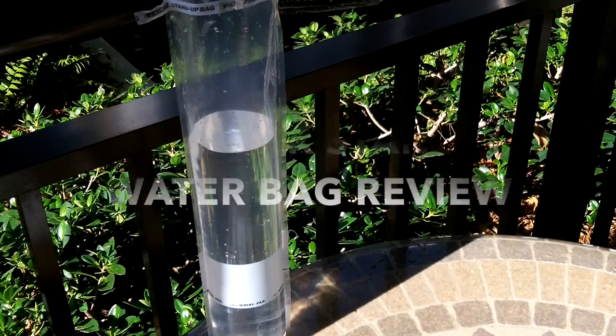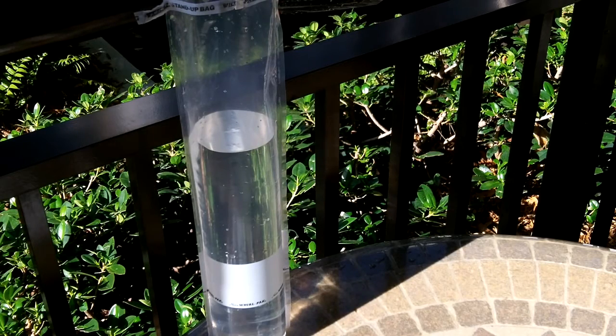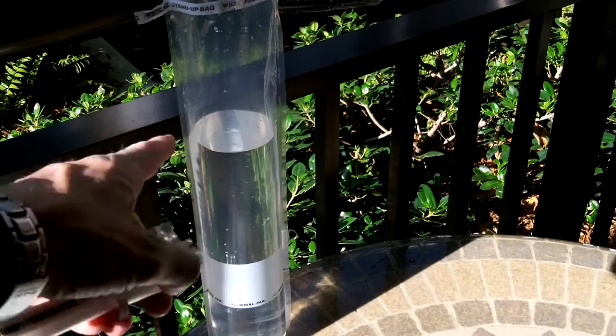Here with a quick review of this nifty little water bag that I picked up on Amazon. I saw these when I was buying the CamelBak Antidote bladder. They're called Worl Pack — they're little BPA-free four-mil plastic water bags that are gusseted so they stand up, as you can see there.